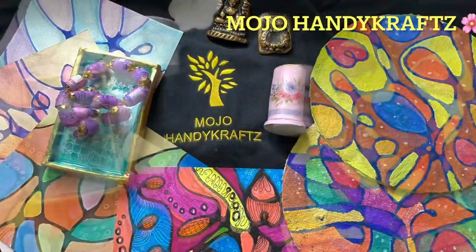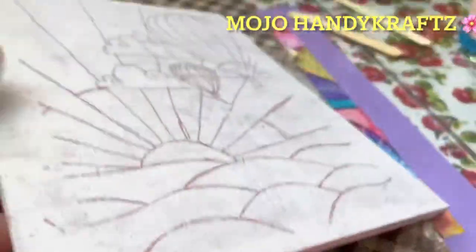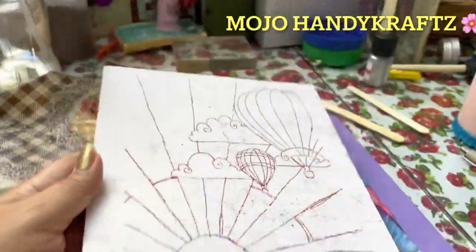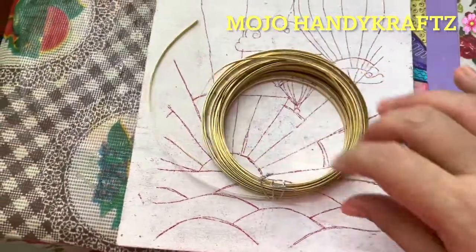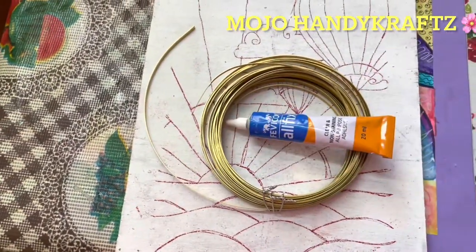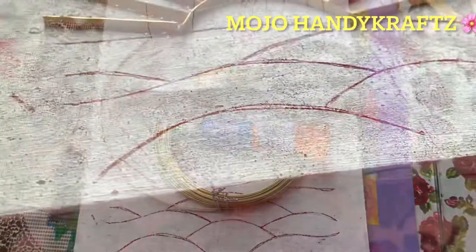Welcome back to my channel! Today we are learning cloisonné painting on a wooden board. The design and character are already ready. Materials needed include wire, a sticking agent, and scissors.